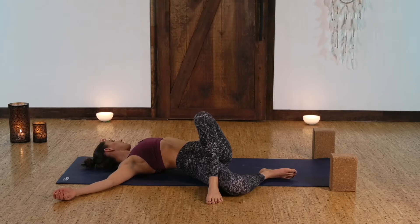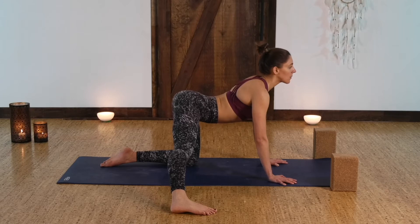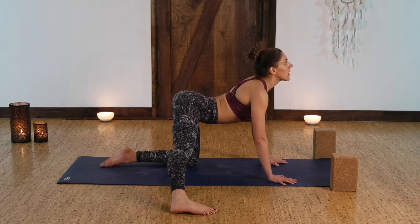Finding that nice stretch through the outer left hip and the outer left thigh. Inhale, drop your belly, extend your tailbone up, stretching through the inner right leg.